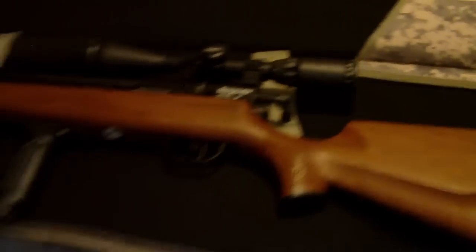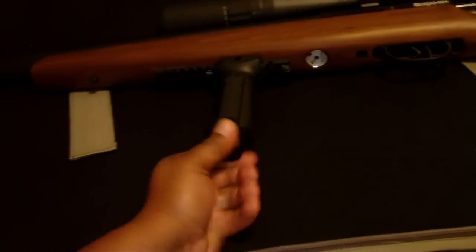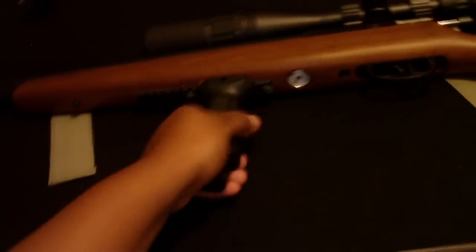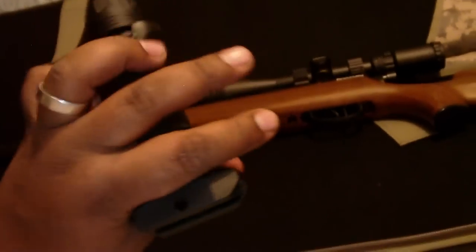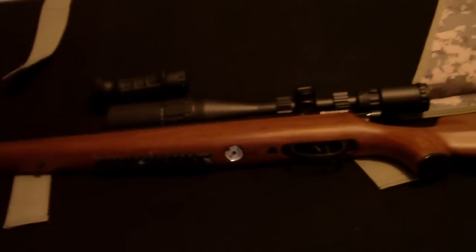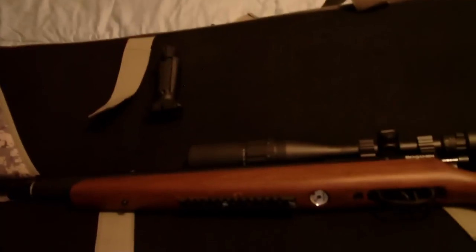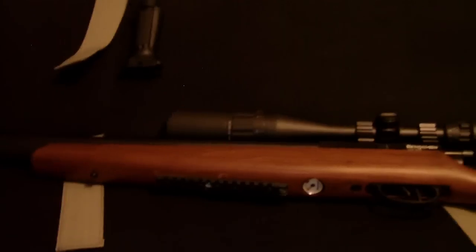I had to drill through the stock and actually install it. This is a UTG ergonomic foregrip. It's a pretty good grip. Looking at some reviews, it seems like the National Guard and a lot of military people actually prefer that grip on their M16s and assault rifles, so I feel like I made a smart move getting that particular grip.